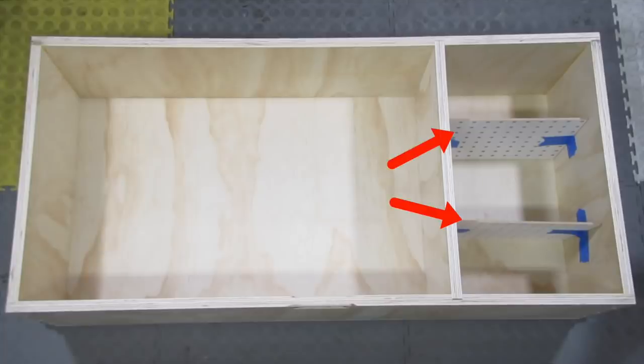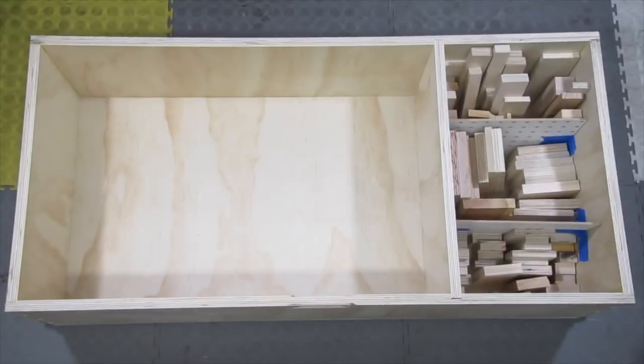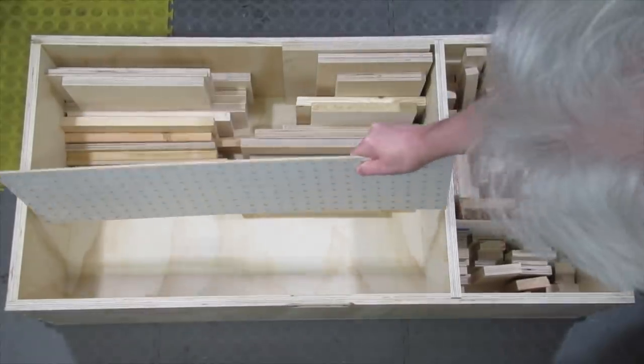I use scraps of pegboard for dividers held on by painter's tape, so it's easy to add another category or change things up. It's hard to find things if they're in a pile, so I decided to stand up all my smaller pieces. If I need more room, I stack similar pieces on top of each other.